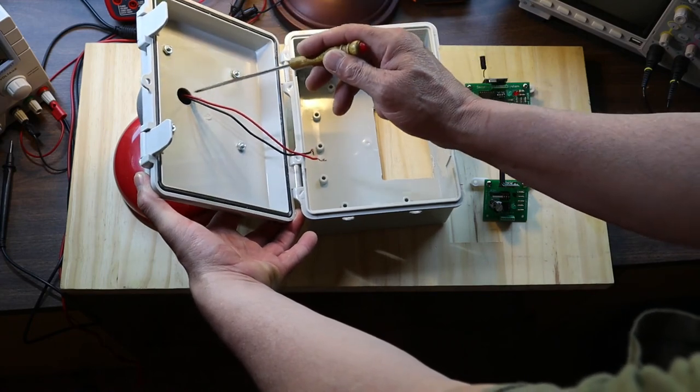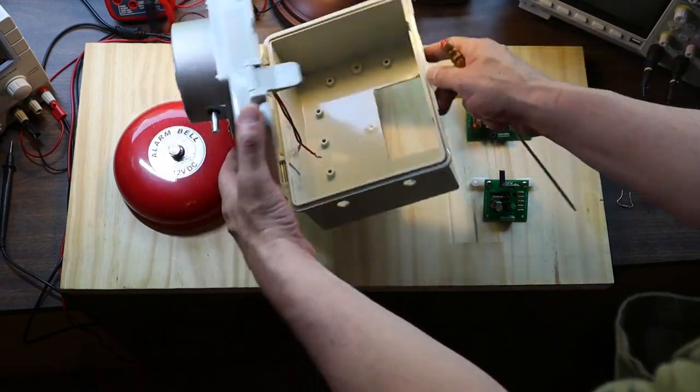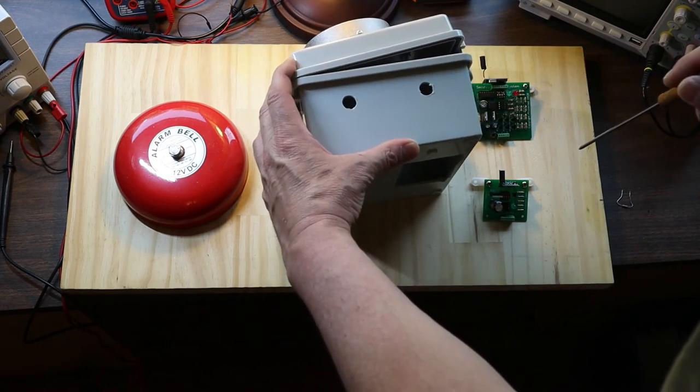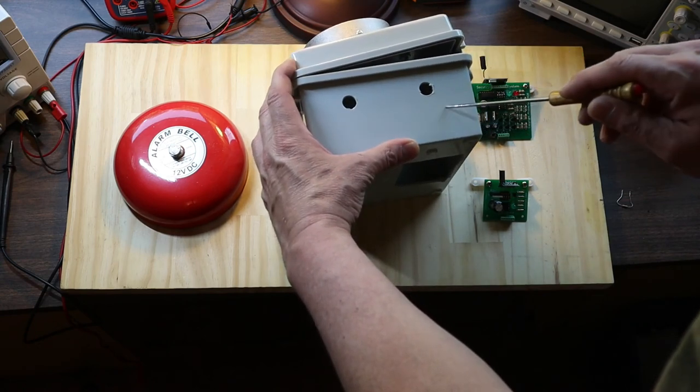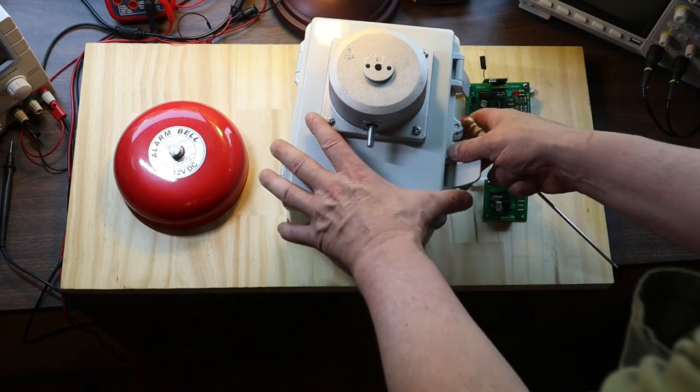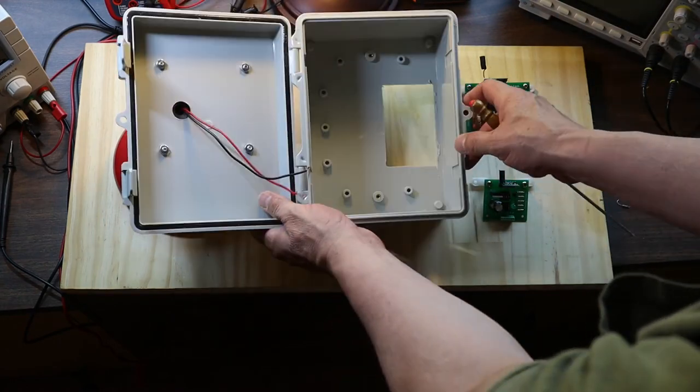At the bottom of the project box, there are two holes for 12-volt automotive type switches — one for the sensor bypass and the other for the bell bypass. On the inside, I traced the standard outlet box and then used a drill and jigsaw to cut the outlet opening.